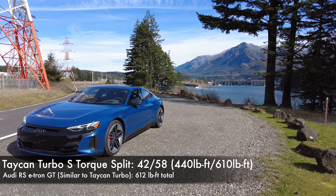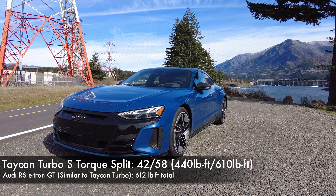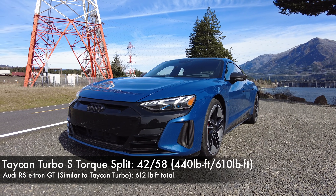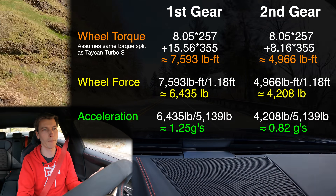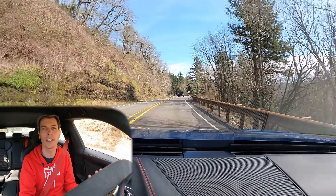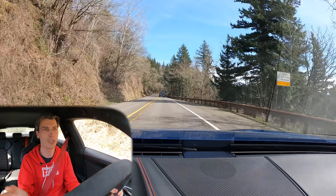This uses the assumption that the torque split is the same as the Porsche Taycan. Since they share the same motors, transmission, and battery pack, that should be pretty close. For this vehicle you get better acceleration in first gear, which switches over around 50 miles per hour — you can actually feel that gear shift — and then your acceleration is reduced but you get a higher top speed. That's what gears do: you trade off top speed for torque and select which one you want.